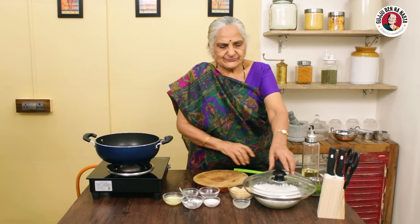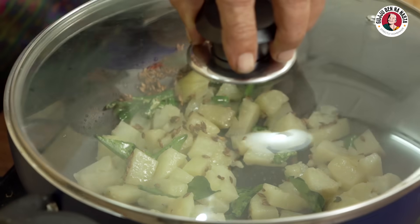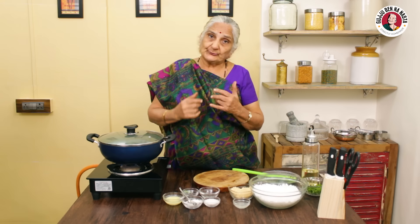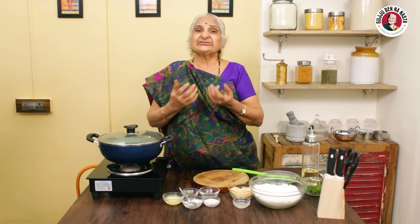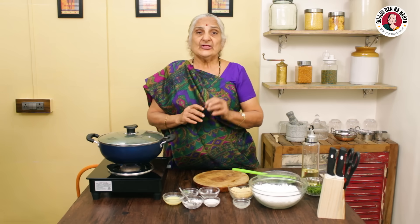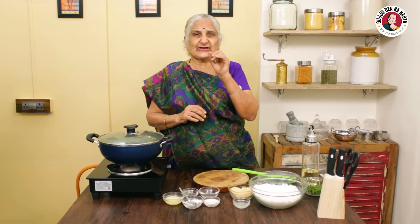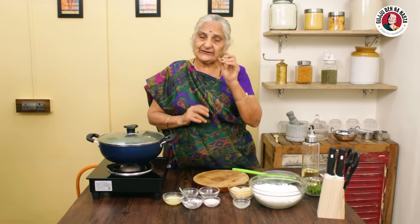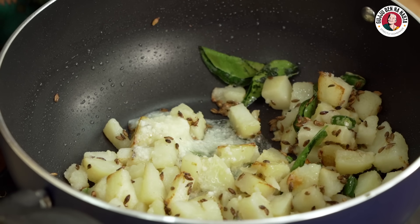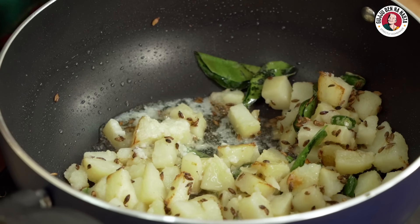I will put it in for 5 minutes. The sabudana is available everywhere. If you go to the store, you should have sabudana. So we will use the sabudana. The quality of the sabudana is a little bigger. I will add 1 big sabudana.